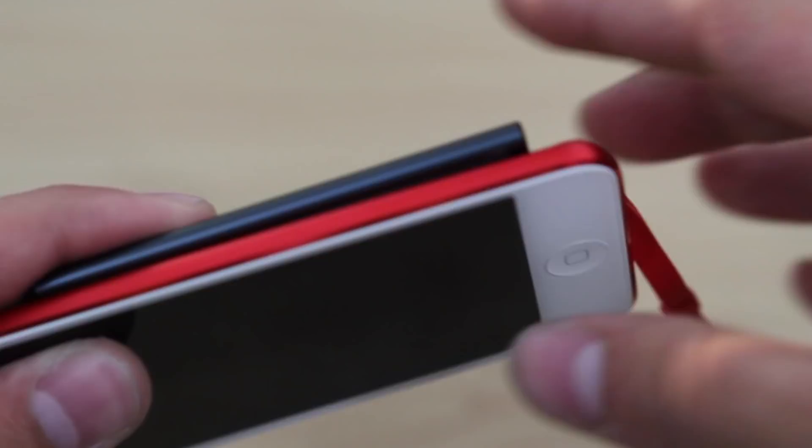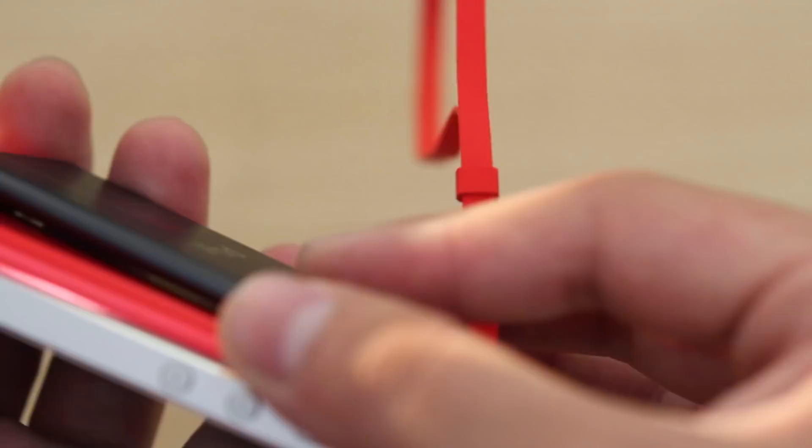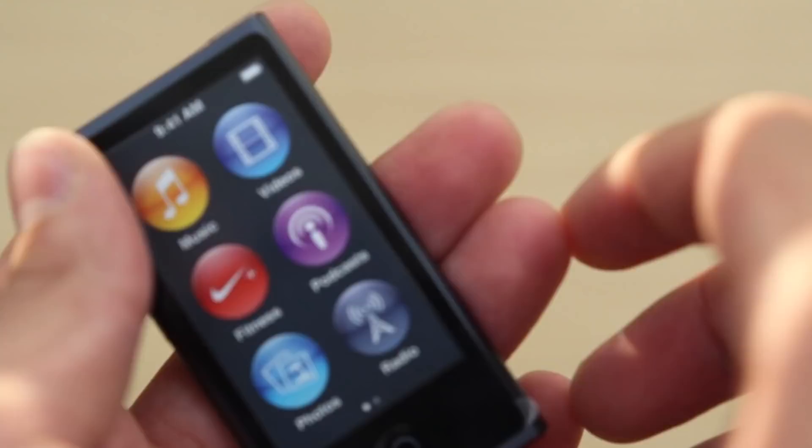Here for a quick thickness comparison, we have the new iPod Touch, the new iPod Nano, and the iPhone 5. It's pretty much the same thickness or close to being the same as the iPod Touch. But yeah, it's a small little guy — it'll fit anywhere pretty much.